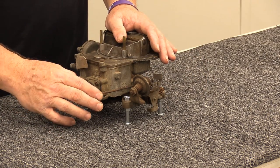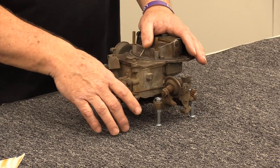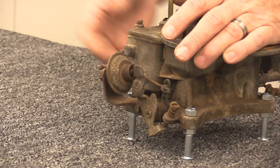Next I'm going to look at the accelerator pump. I don't know if it'll hold fuel yet, but the pump operation is actually pretty good — it's not causing a problem and the spring tension is nice.